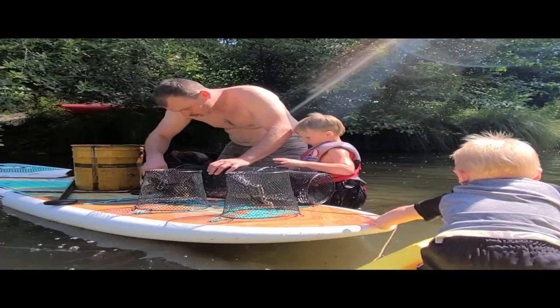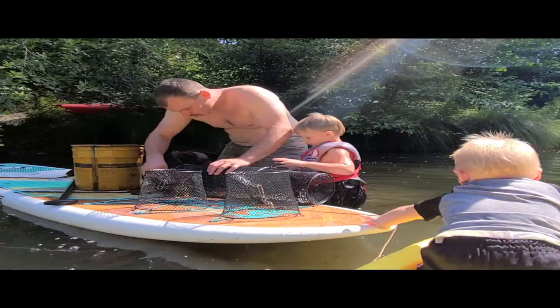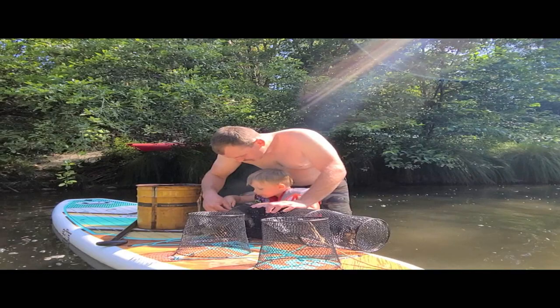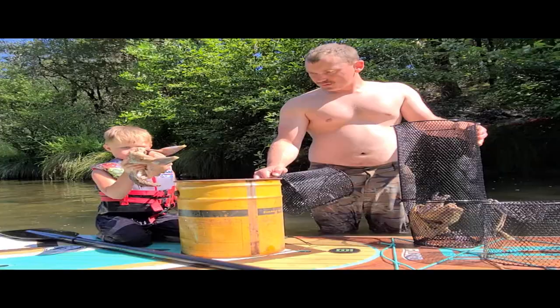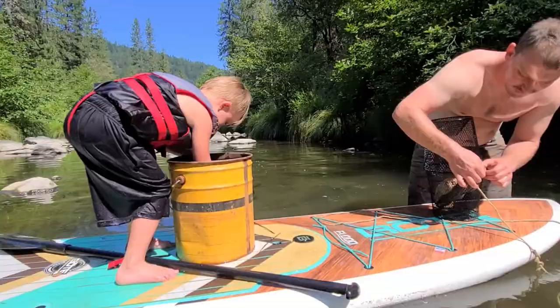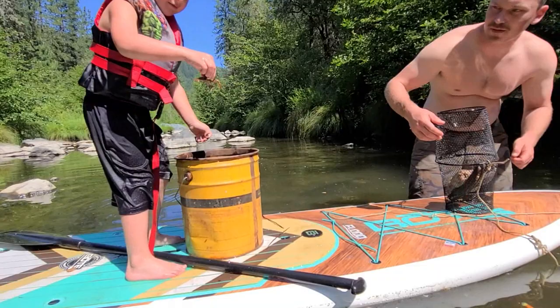Wow, you guys got a couple good ones — better crawdad calibers up here. Here's one up close for ya. Let's get the bird out first and then grab that one. Look at them all — we gotta hurry. Grab them right behind the pinchers so they don't get you. Whoa, don't spill them. That was all crawdads eating that. That's how you grab them — grab behind the claw, on the back.